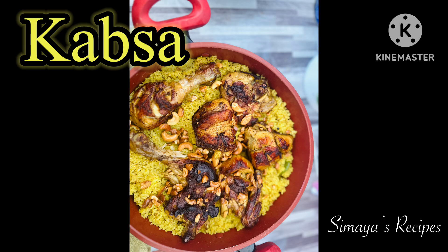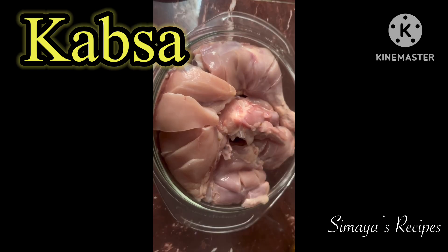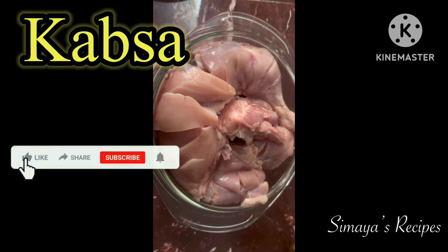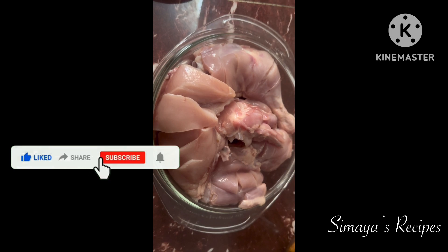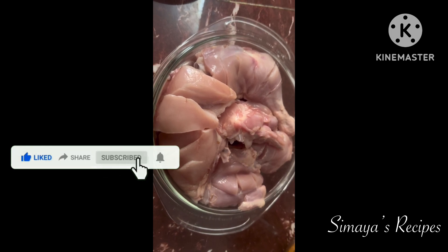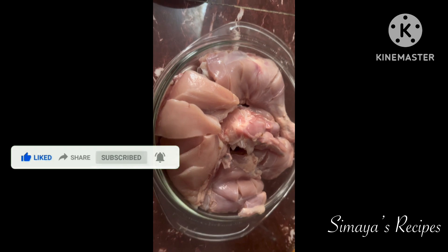If you like this video, you will see how to make Kabsa. Please subscribe to my channel, press the bell icon and press the notification bell. I am using chicken — add 1 kg of chicken.